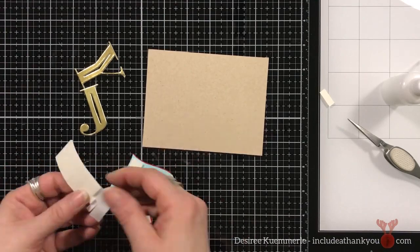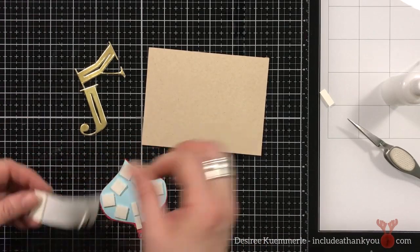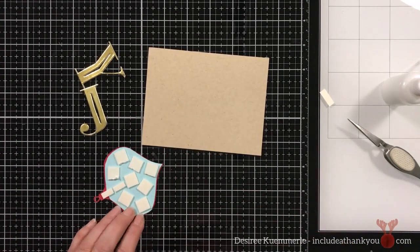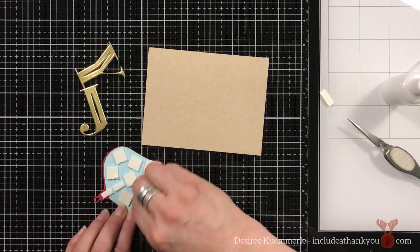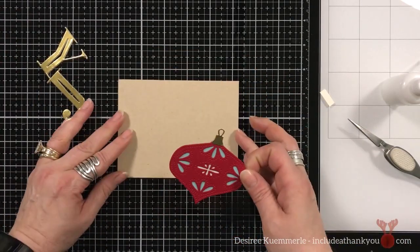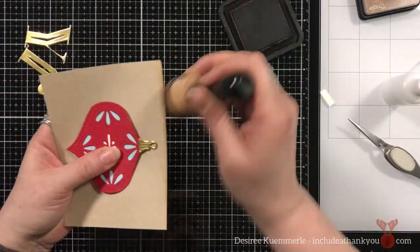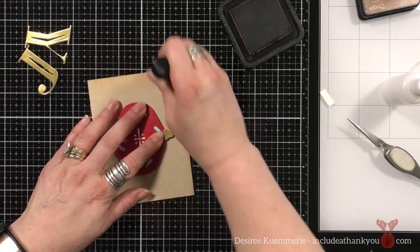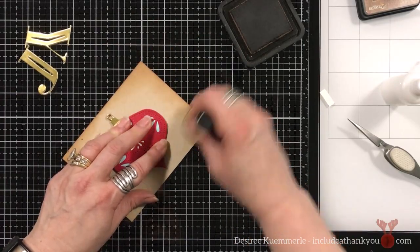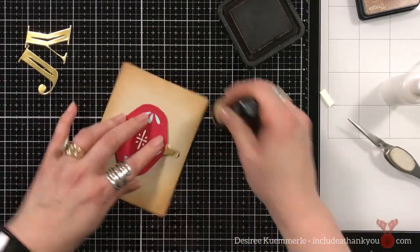I'm now going to prop up the ornament and make sure it's going to be centered on my card base. I'm using a standard A2 size card base, which is four and a quarter by five and a half, and this will be a side-folding card. The piece of cardstock I'm using as my design base is one of my mixed medias — the cardstock I use for colored pencils, and this is the toned tan. I'm going to come around this edge using my vintage photo ink, going around quite heavily to make sure I have a good amount of that color coming around the outside.